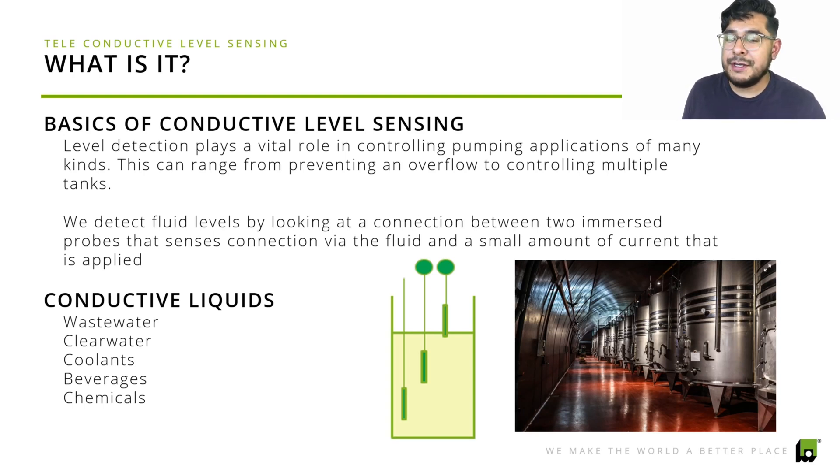We detect fluid levels by looking at a connection between two immersed probes that sense connectivity through the fluids via a small amount of current that is applied. The conductive liquids we normally work with include wastewater, clear water, coolants, beverages, and chemicals. The probe is stainless steel, so you definitely don't have to worry about it breaking down while it's trying to protect your equipment.